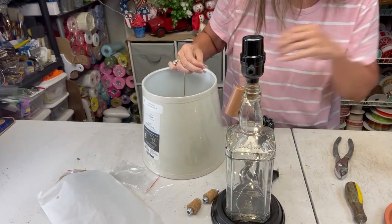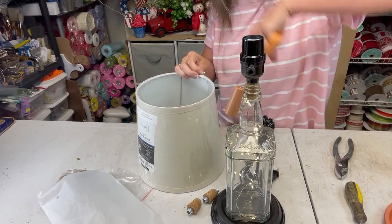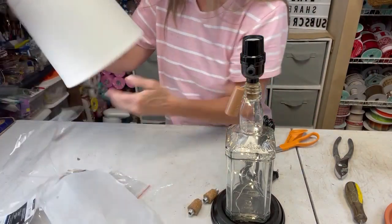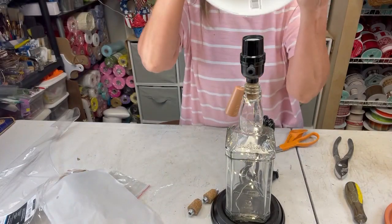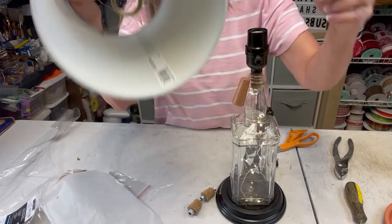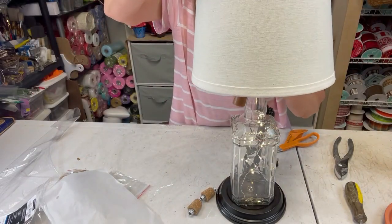I picked up a lamp shade — this one came from Walmart. It's just got this kind right here, so it's just going to sit down just like this.